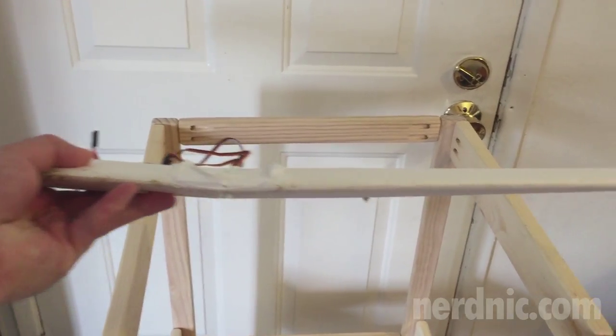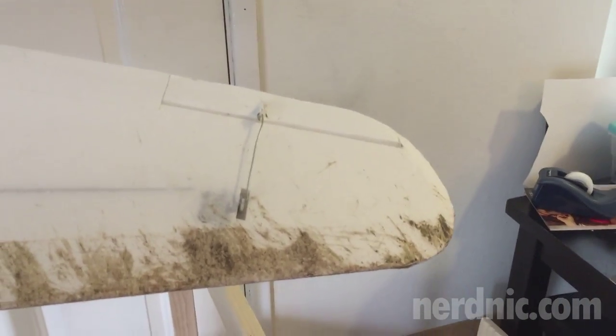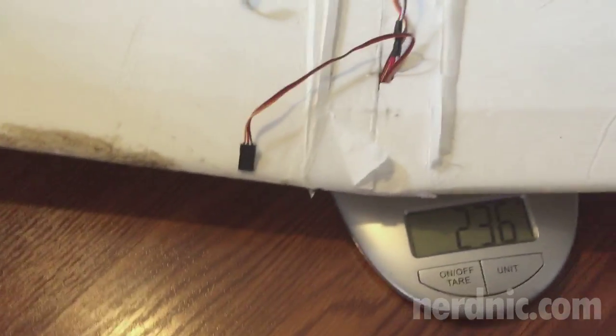Hey guys, it's NerdNick and today I stress test my NN Speedwing design. My Speedwing design is made of Dollar Tree foam, hot glue, and an aluminum spar. The wing that I'm testing with today was cut out of my original NN P39, so it's a little dirty and banged up.